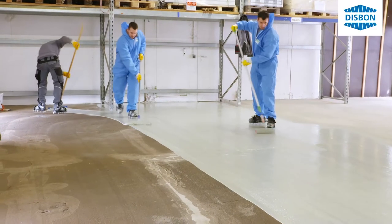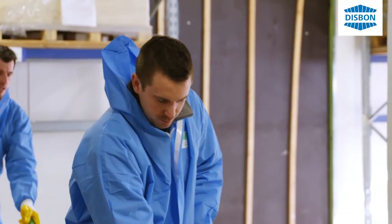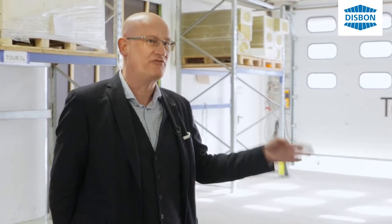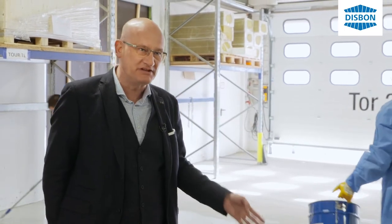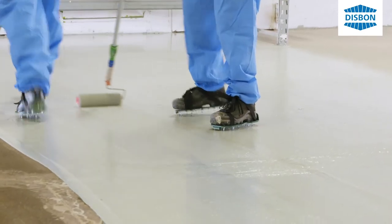Schnell reagierende Materialien riechen immer sehr streng und man braucht hohen Luftaustausch in den Räumen – hier überhaupt nicht. Die Verarbeiter sagen sogar, gemessen an einem Standard-Epoxidharz, ist hier der Geruch wesentlich geringer. Ein großer Vorteil des Materials ist, dass man es auch im laufenden Betrieb einsetzen kann – wenn nebendran gearbeitet wird, kann hier beschichtet werden.